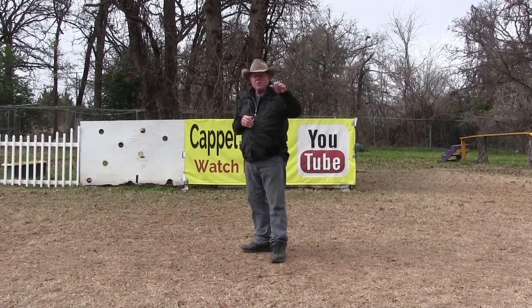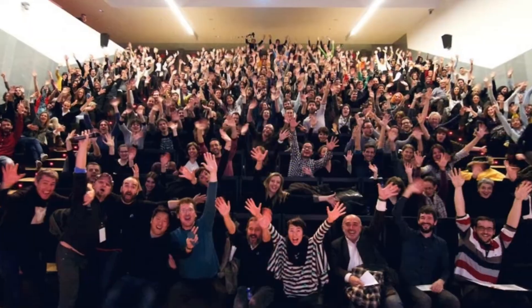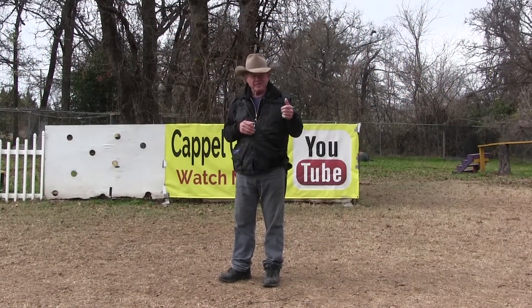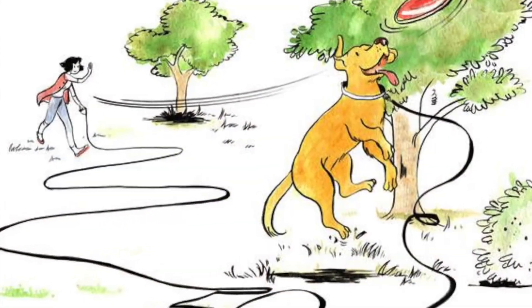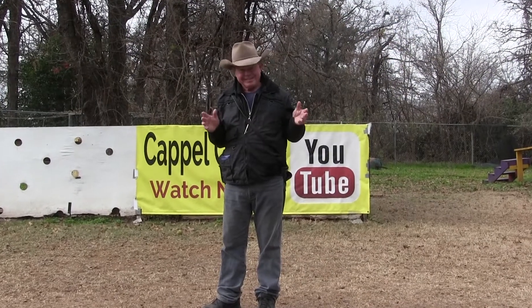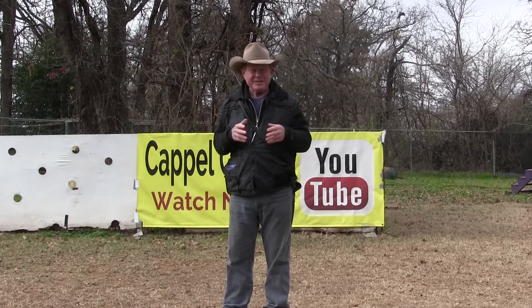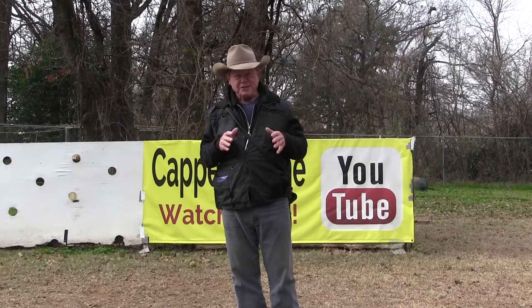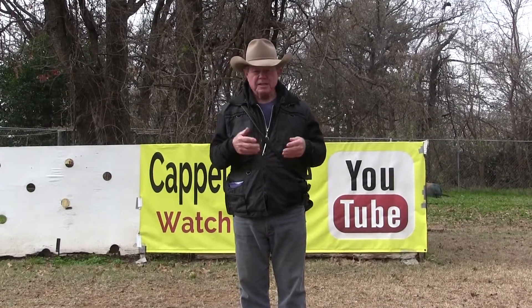Everybody wants their dog to be under control when they're off leash. Some people get electric collars, but electric collars are nothing but a really long leash. If your batteries go down or you forgot your transmitter, your dogs are truly off leash for the first time and they'll usually flip you a dewclaw and take off. So what does real off-leash training mean?